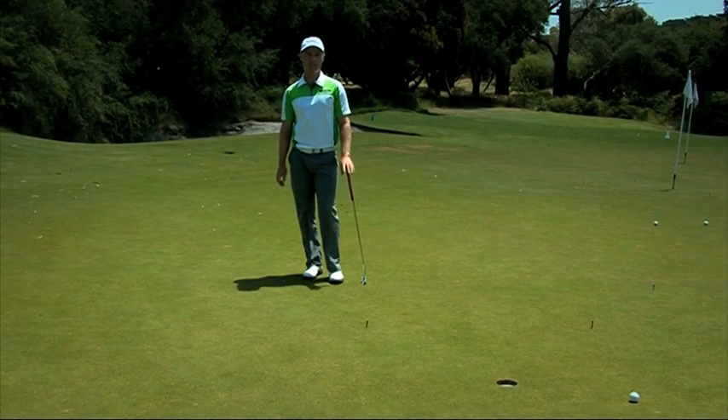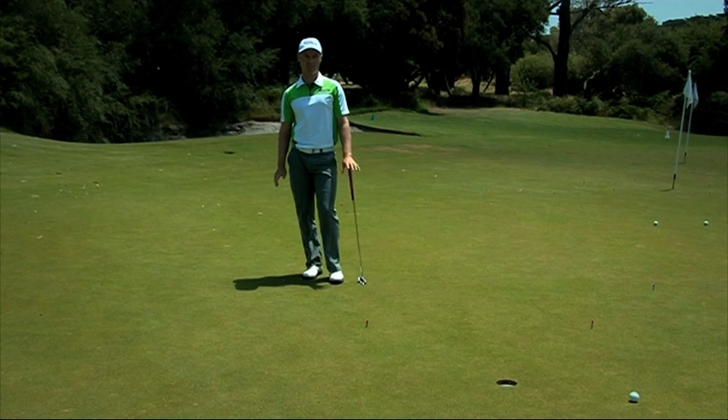And that's my six out of ten. With plenty of practice at this, the drill will take less time and you'll hole plenty more putts.